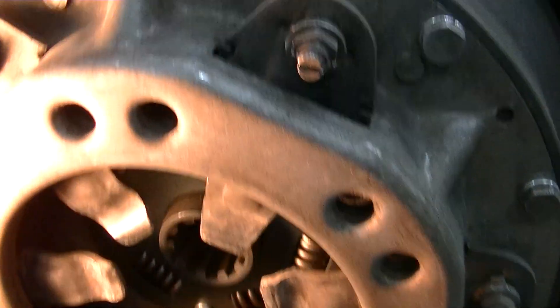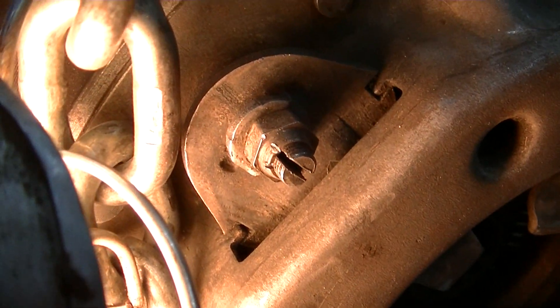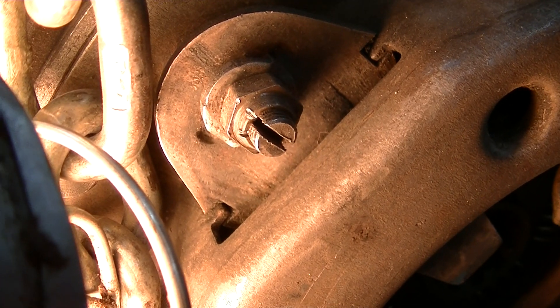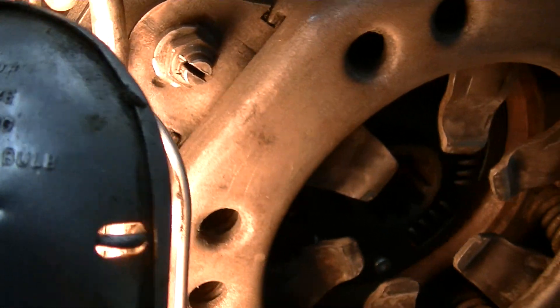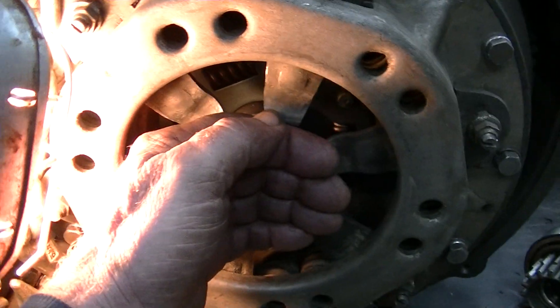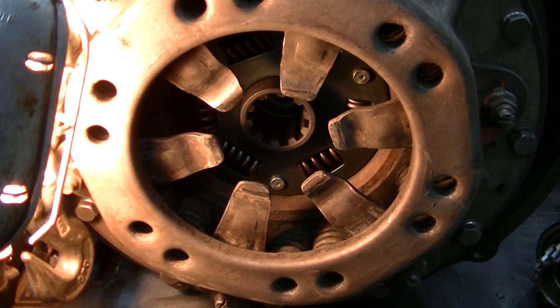I'm sure it'll be fine. The nuts on the adjustment were staked — you can see the little mark there — so I made the adjustment and then took a small punch and staked the nut back into the groove on the bolt. That's all there is to that. Now with the release bearing pressing on everything, it'll be a hundred percent — everything's even and it should drive good again.